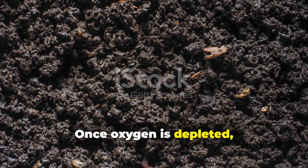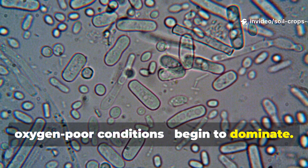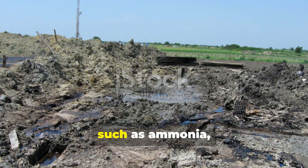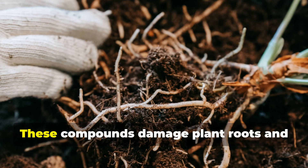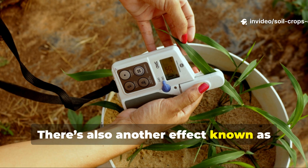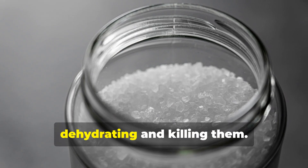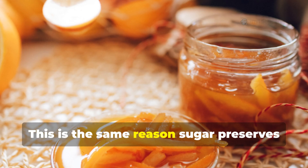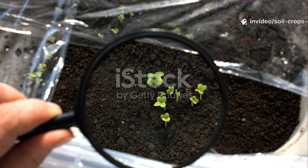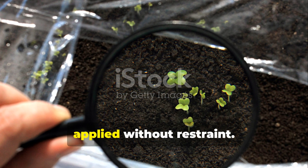Once oxygen is depleted, a shift occurs. Anaerobic bacteria, which prefer oxygen-poor conditions, begin to dominate. Unlike their beneficial aerobic counterparts, these microbes produce toxic byproducts such as ammonia, alcohols, and organic acids — compounds that damage plant roots and disrupt nutrient cycles. There's also another effect known as osmotic stress. Highly concentrated sugar solutions draw water out of microbial cells, dehydrating and killing them. This is the same reason sugar preserves fruit jams — it's hostile to microbial life at high concentrations. The very thing that's supposed to feed your microbes can actually destroy them if applied without restraint.